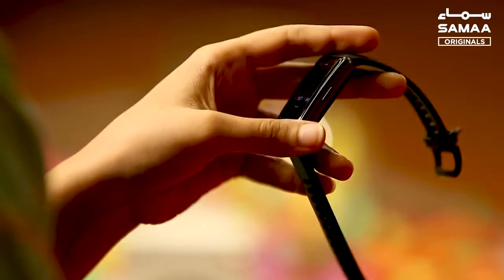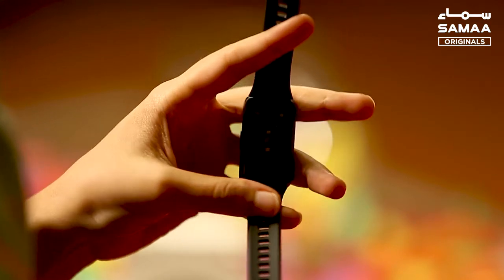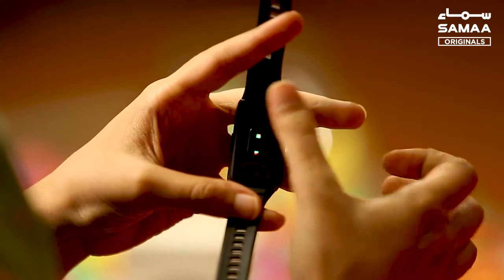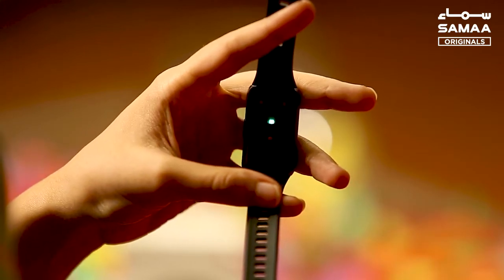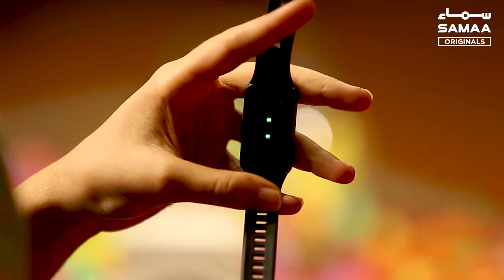The band is rubber, which is quite comfortable and easily fits. If you look at the back, you can see multiple sensors which give you a wide range of data, such as heart rate, blood oxygen level, sleep tracking, stress level, and more.